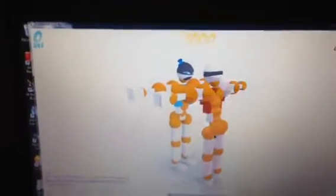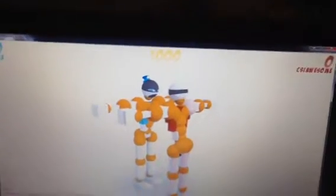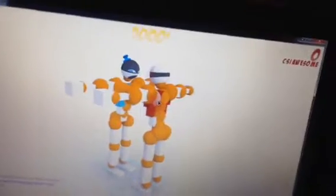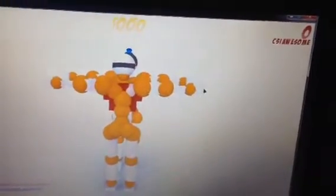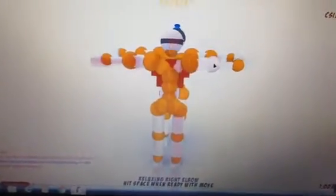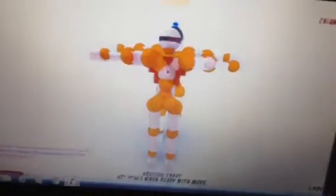First, press C. Press C. Then extend left pec. Contract right pec. Press V to do grab all. Contract right elbow. Left rotate chest. And then space.